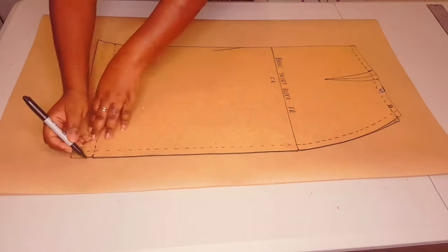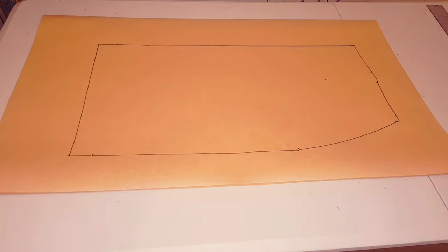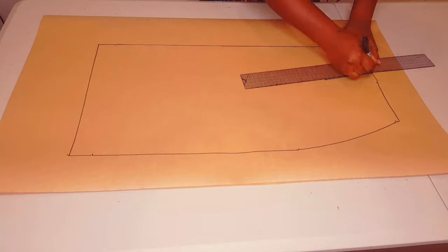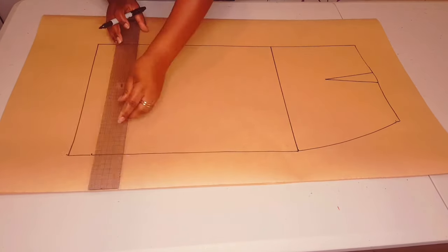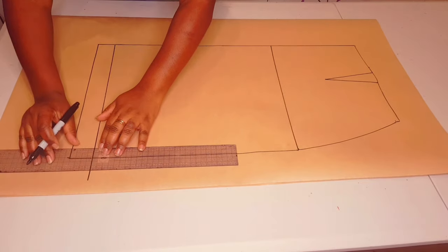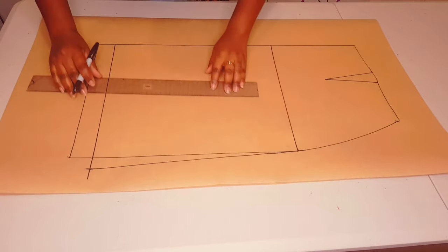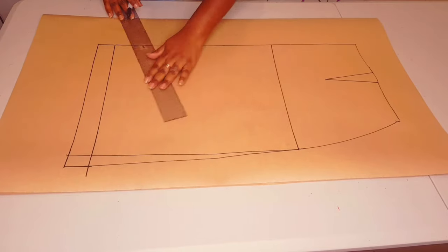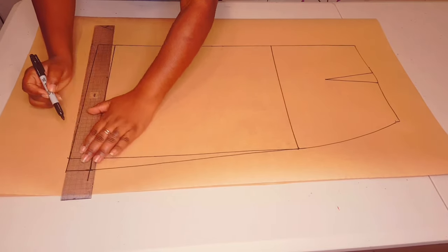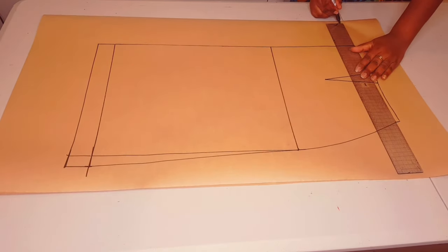Trace around your block as usual, making sure to mark all the notches. Draw in your dart, square in your hip line and your hem line. Extend the skirt hem line out by 2.5 centimeters and connect this point straight to the hip line, like I've done. Finish off the hem allowance and create a little curve as well.